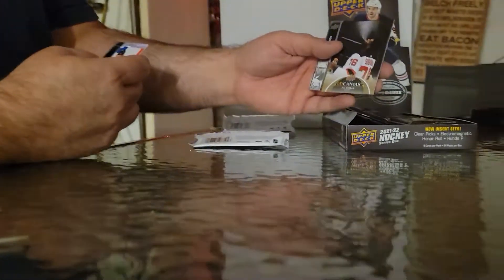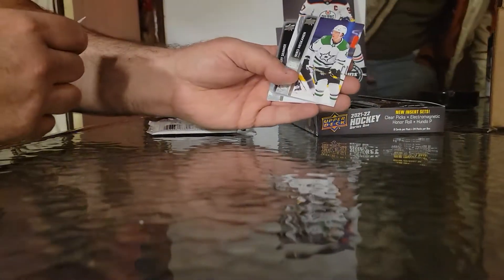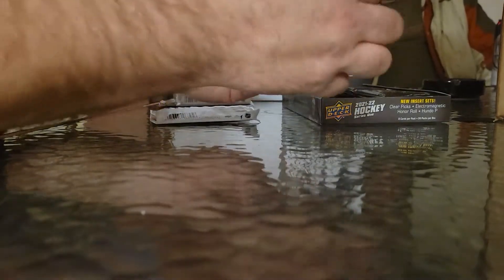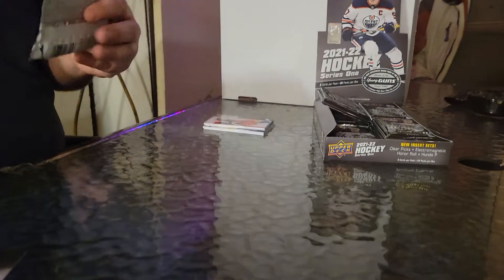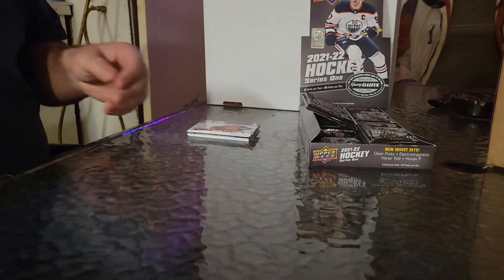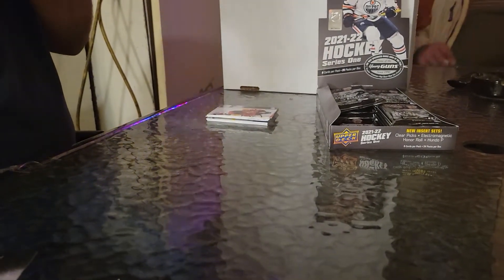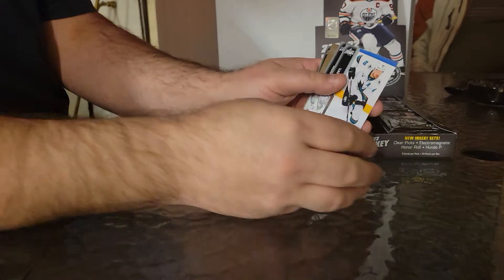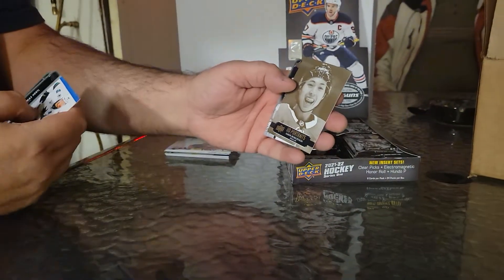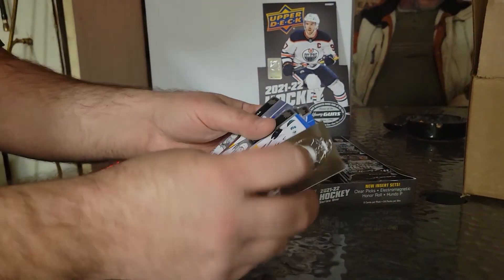Upper Deck Canvas of PK Subban — it's a pretty nice canvas this year, I like them. And then Iskinen, Polino, Skinner, and Robertson. Having a case actually means I'm going to get quite a few hits and I'm kind of excited for it. Upper Deck Portraits — gold — of Jason Robertson. That's a really nice one.